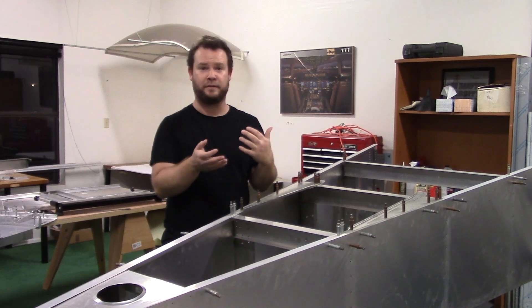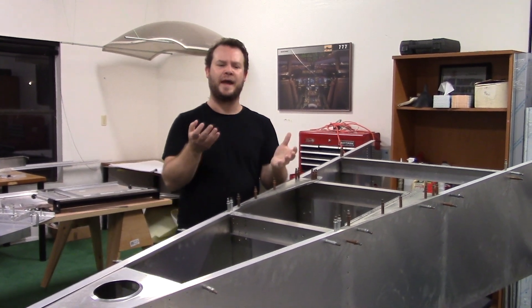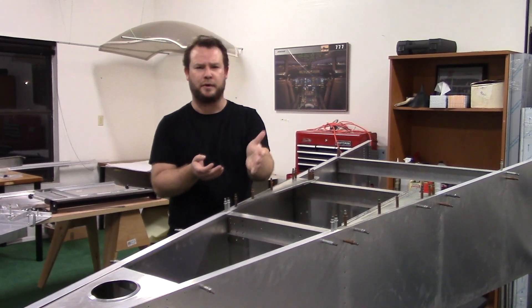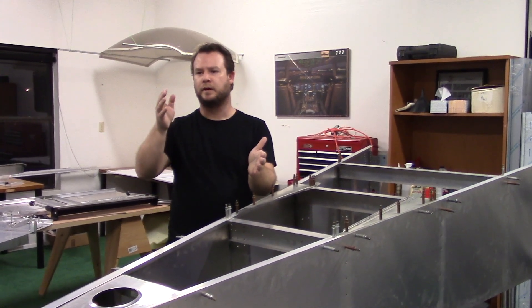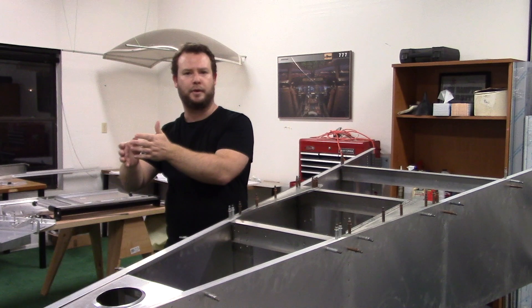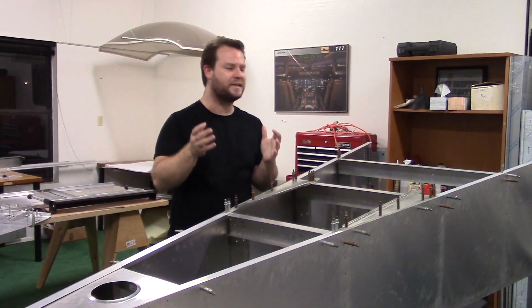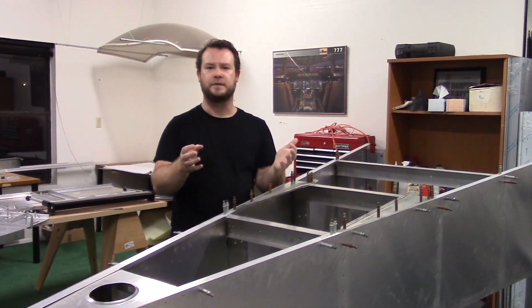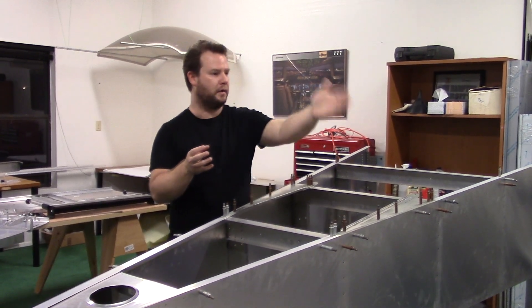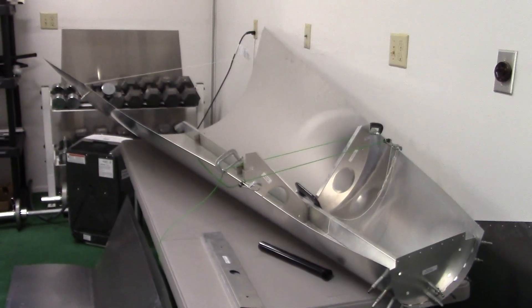This airplane, for me — and I can't speak for any of the other builders — is a little bit chicken and egg, because you think you need to put this component together first but then you realize if you do that, you have to disassemble it to make a component over here. So I had to really make sure and spend the time double-checking what the next order of operations was.